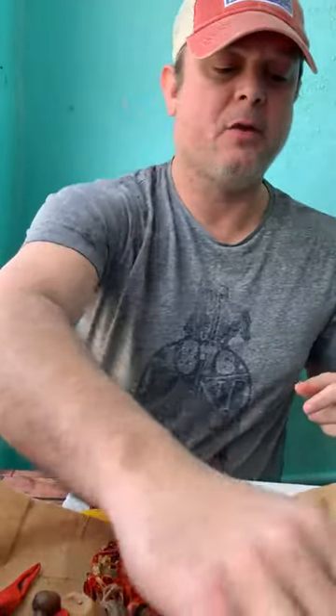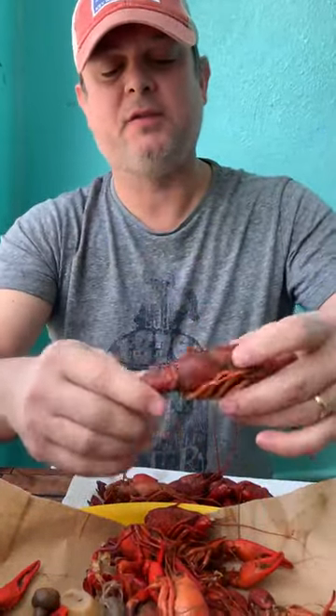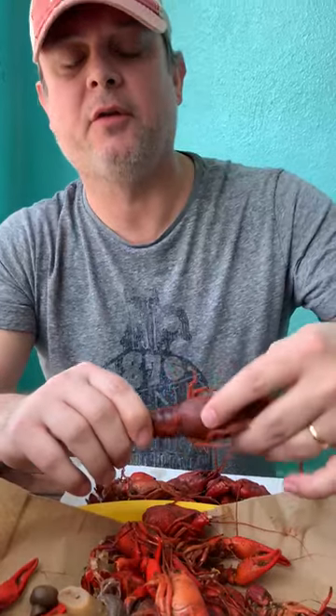I'm going to show you how to eat a crawfish. It's a good one — a pretty one, decent size. The price should come down after Easter.